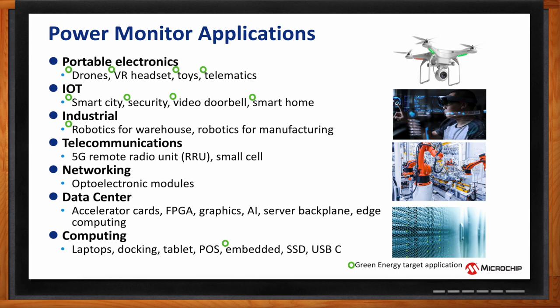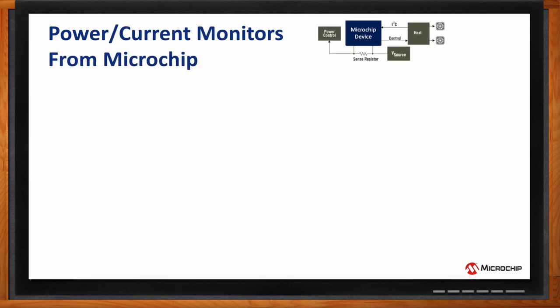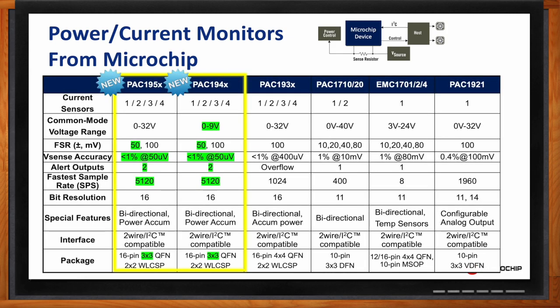Microchip offers a nice portfolio of power monitors. In this table you can see two new families just released: the PAC195x and the PAC194x. Both of these families can measure one, two, three, or four voltage rails for power consumption. The PAC195x measures zero to 32 volts; the PAC194x measures zero to nine volts, which is great for green energy applications.